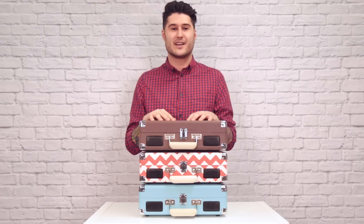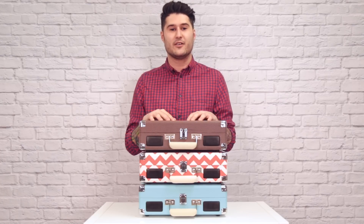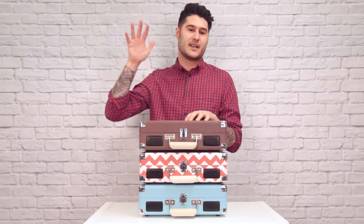And everyone's favorite feature is all the cool patterns and colors that it comes in, allowing you to match your personal style. Once again, this is the Cruiser, and I'm Mike from Crosley, take it easy guys.